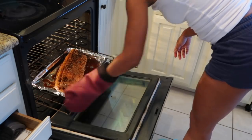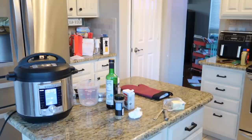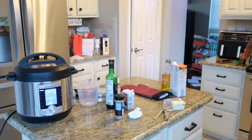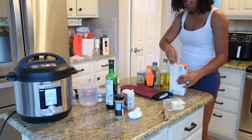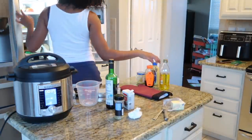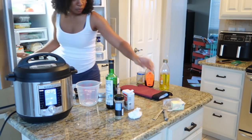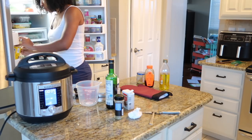Just a disclaimer: salmon usually cooks really quick. That was a really big, thick piece so it was probably more like 25 to 30 minutes. What I do is at the 25-minute mark I cut the oven off and let the salmon sit in the warm oven for five to ten more minutes — just so you know exactly how I make my salmon.